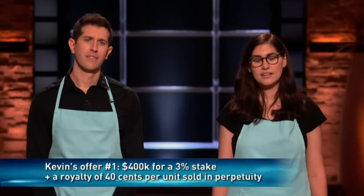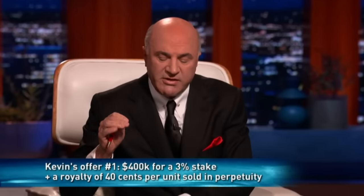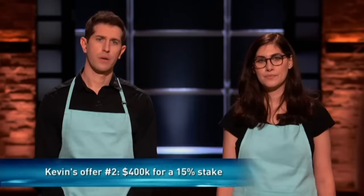I'd like to get behind this as Chef Wonderful with one specific goal: get direct-to-consumer sales up to 30%. I have many other food products in my universe of companies, and we try to share data to reduce customer acquisition costs. I'm gonna make an offer in two directions. Offer one: a 40-cent royalty on every unit, but I only take 3% equity. Offer two: $400,000 for 15%, no royalty.